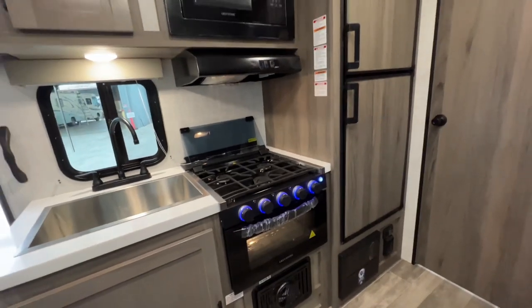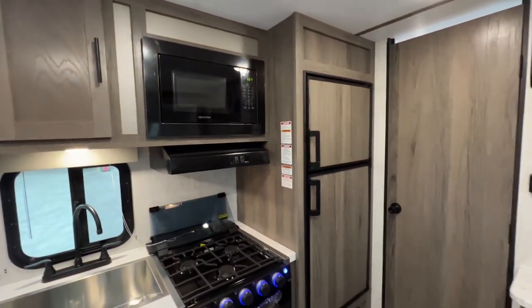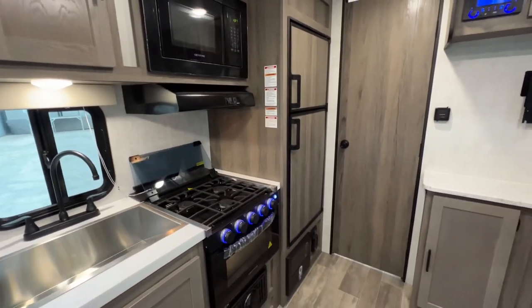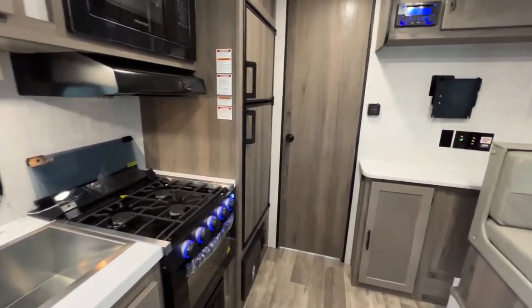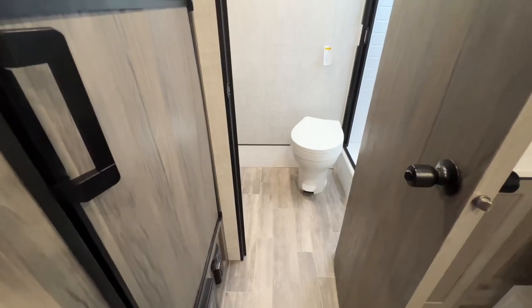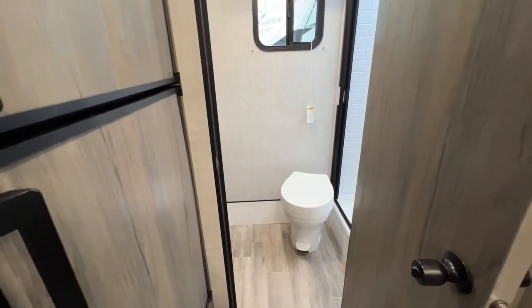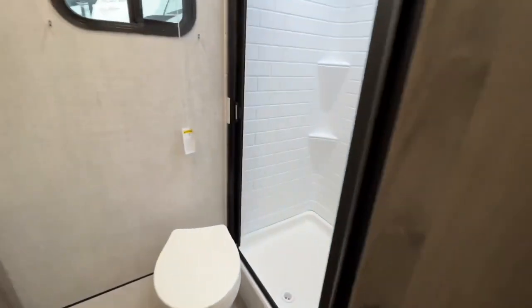Sometimes they delete the oven in a unit this size, but here you get it. Microwave right above that, and a six-cubic-foot propane-electric refrigerator — so when you're camping off-grid you can use propane and be very easy on your batteries. Here's where it gets good — look at that rear door. As we go in the back of this trailer, you have a huge bathroom, which gives you a place to get ready and come out prepared for the day.